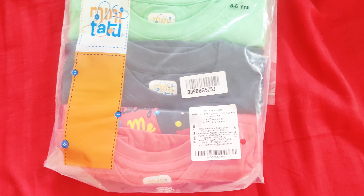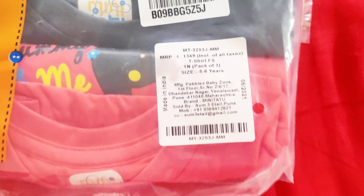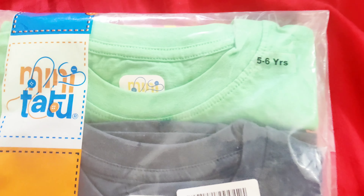Hi guys, welcome to my channel. If you need full sleeves t-shirts, I bought some. Let's see how they are. I bought this 3-pack.